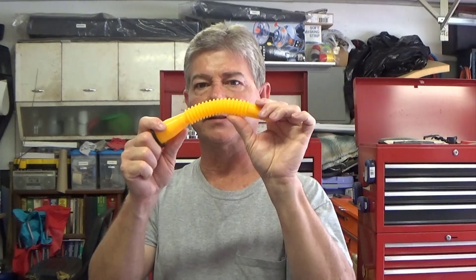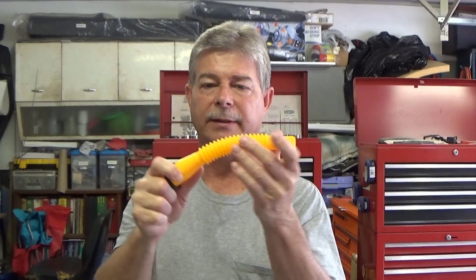These nozzles are flexible, so you can see that if you need to — almost do that — you can do that with it.